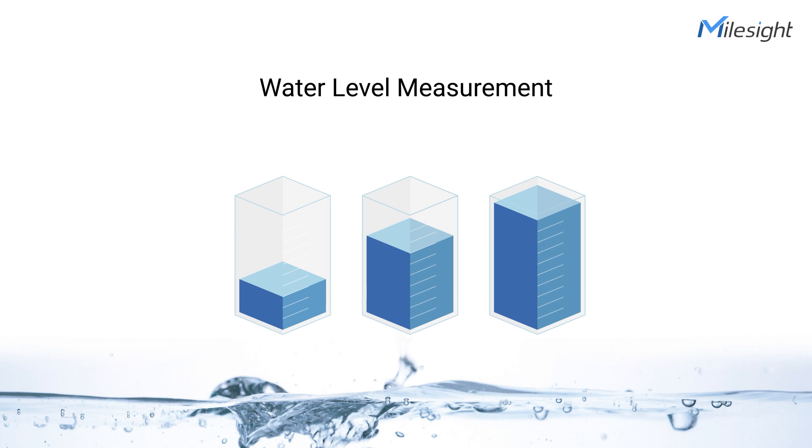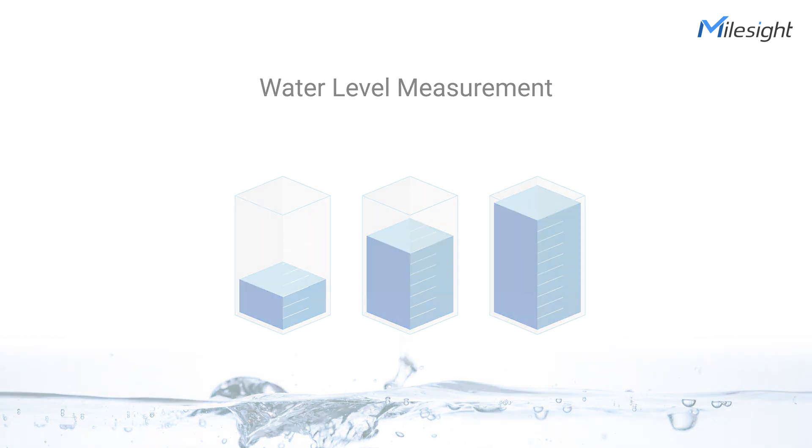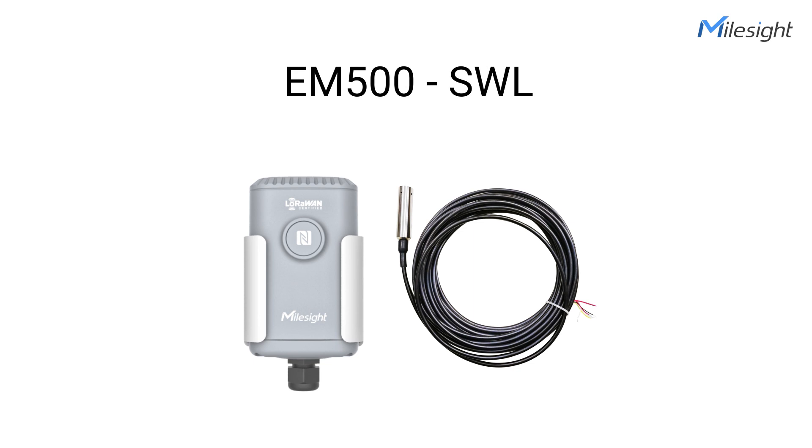In recent years, significant strides have been taken to implement IoT-based monitoring solutions in various areas, such as water level measurement. The FloraWAN Submersible Water Level Sensor is a long-range wireless sensor that can be used for detecting water level.